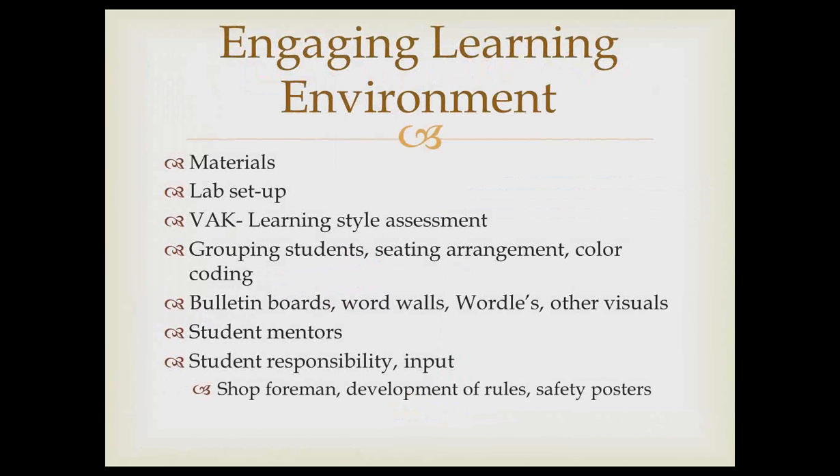Getting student input on things is important. For example, one classroom had students develop the classroom rules. Students were tired of peers not changing into their uniform and the teacher having to address it every day. So they developed a set of rules with no gray area — if you weren't in your uniform, you lose this many points; if you use foul language, there's a consequence — creating clear accountability.